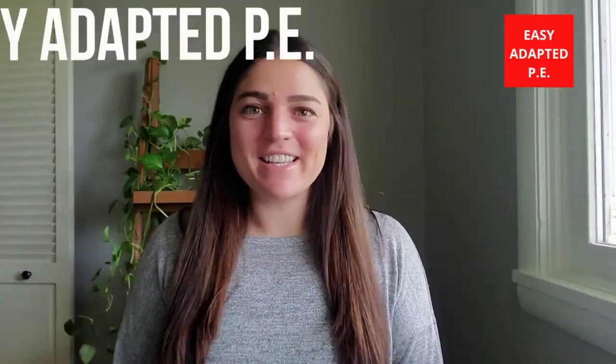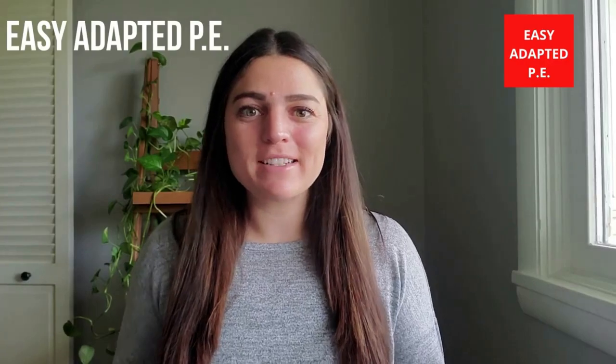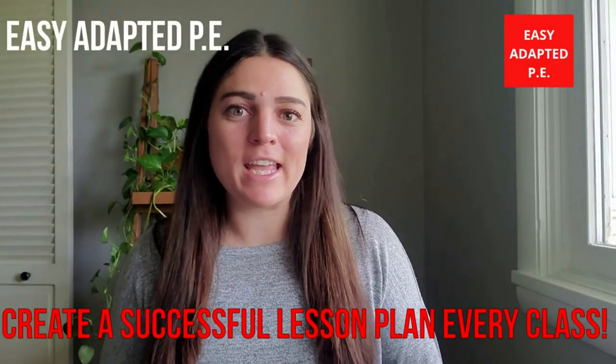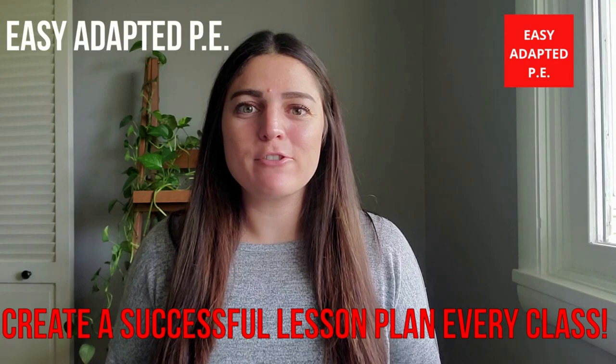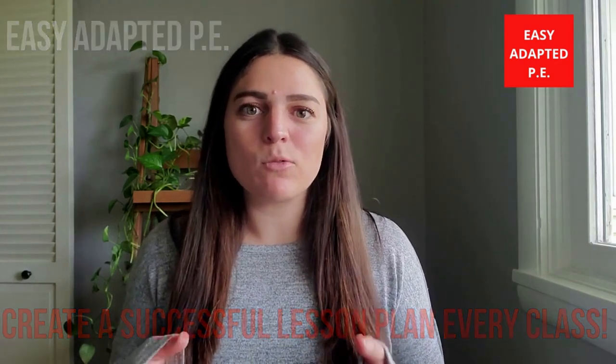Hi guys, Sarah Fuller here with Easy Adapted PE. Today I'm going to talk about a simple activity that I use with my students who are in a self-contained or non-integrated setting during Adapted PE. Typically these classes are comprised of students with varying abilities, so doing one lesson plan with one objective isn't going to be successful for all the students in the class.